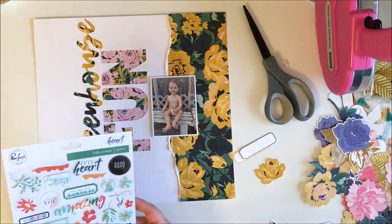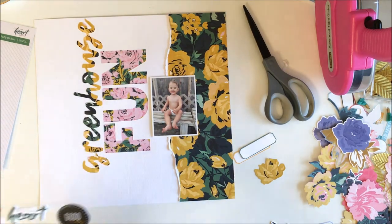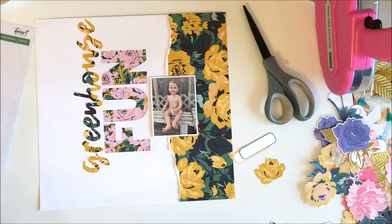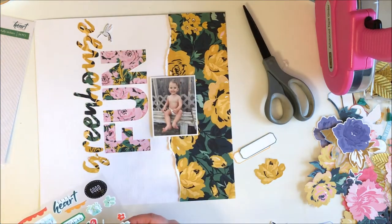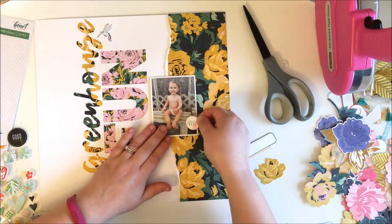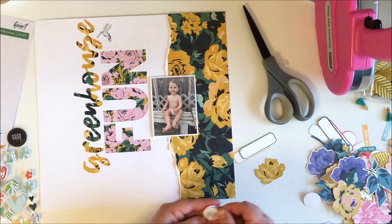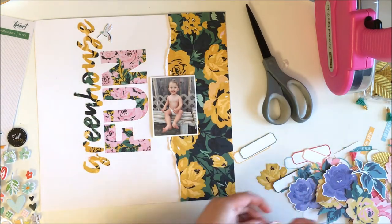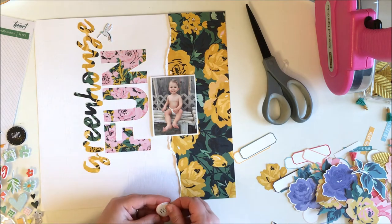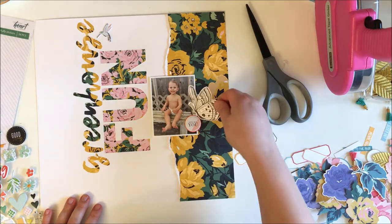I decided to pull out the puffy stickers included in my kit. This little hummingbird was just too cute — I put him up near the title so it looks like he's almost heading toward the flowers where it says 'Greenhouse.' I thought it was a fun little touch. Then I grabbed another puffy sticker that says something like 'all about you' — just a small circle puffy sticker — and layered it on top of a little circle label.